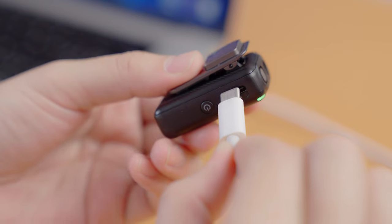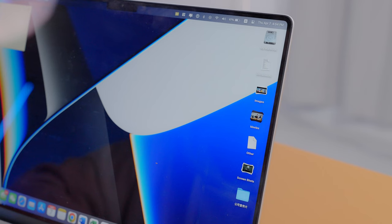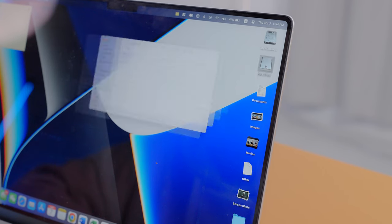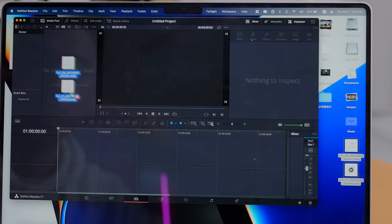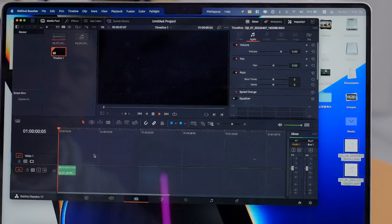Your previous workflow might be: edit your footage, go to post, then fill in the voiceovers — which is very troublesome because you're going back and forth. But now all you have to do is record your voiceovers, connect via Type-C to your computer, and use the WAV file straight away. Rode has this function as well, but you need Rode software to decode the file, whereas with DJI you can see and use it straight away from the hard drive. This has saved a lot of time in my workflow, especially during last-minute recordings.